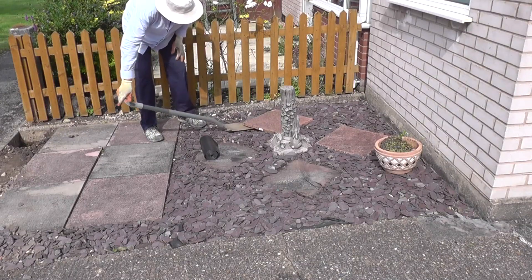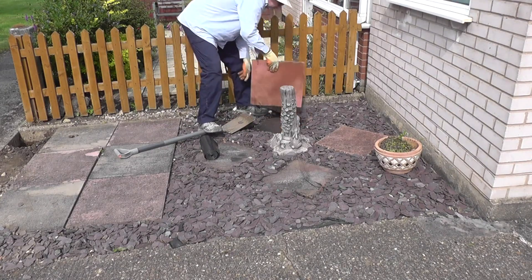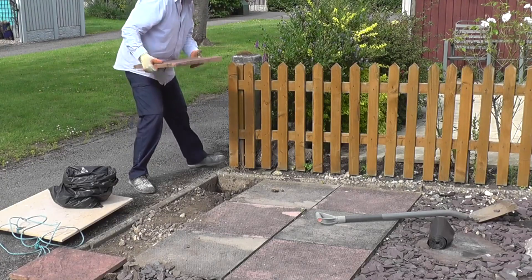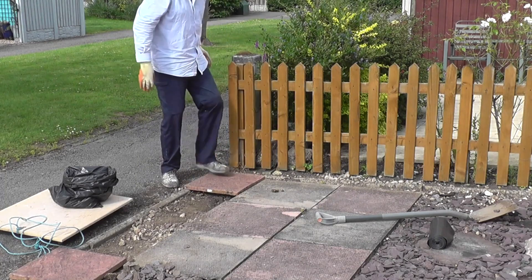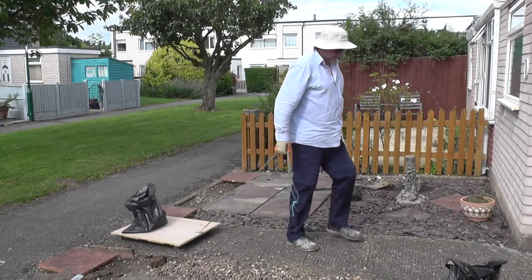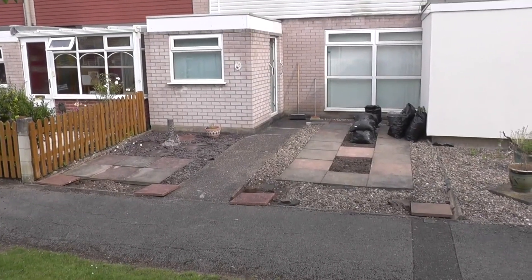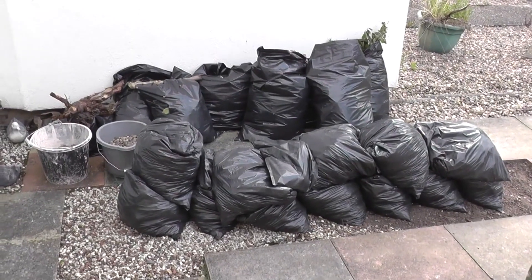Before I left the property that afternoon, I decided to cover up those holes with some slabs, just in case somebody walking by decided to fall down one, break a leg, and sue me. You might think that shouldn't be an issue on your own property, but unfortunately in legal terms these things are never straightforward, and it's just not worth taking the risk. In the next video I'll be installing the posts — thank you for watching.